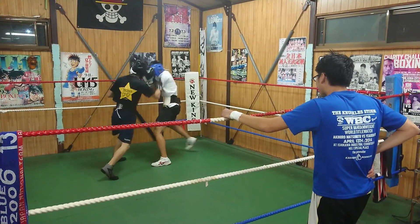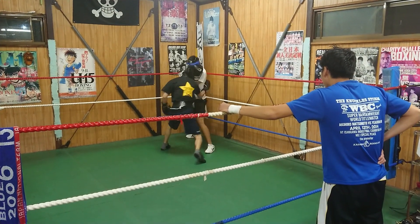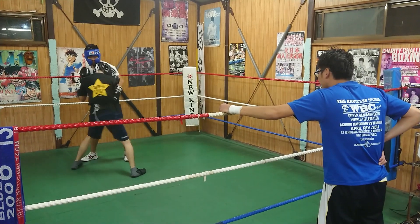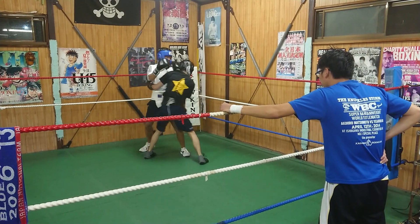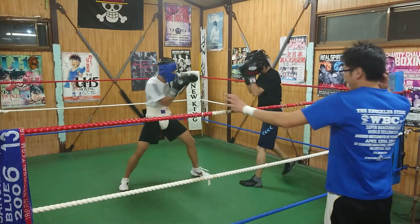I push the ball. Nice! It seems to have difficult to use it.